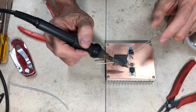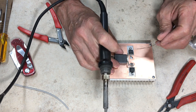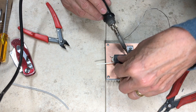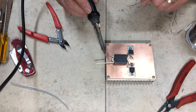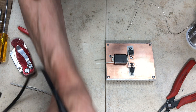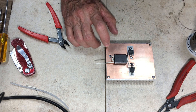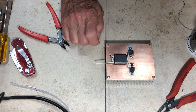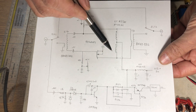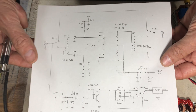Now I solder the transformer in place — one drain connected, then the other drain, and one side of the output grounded. You don't need any flux if you use good solder with flux like Kester 60/40. Make sure your board is clean and the solder flows easily to ground. We've now added the large BN-43-3312 as the output transformer.